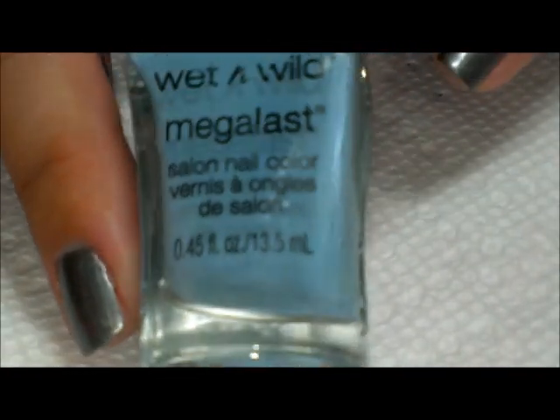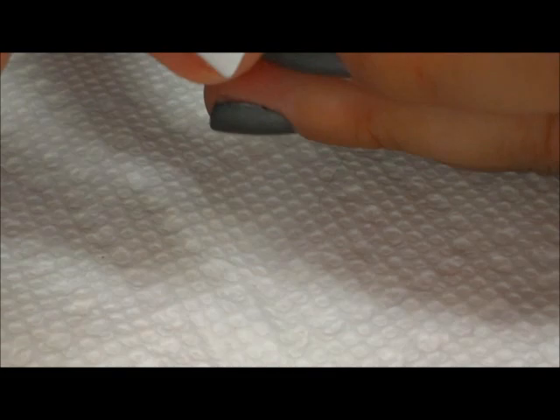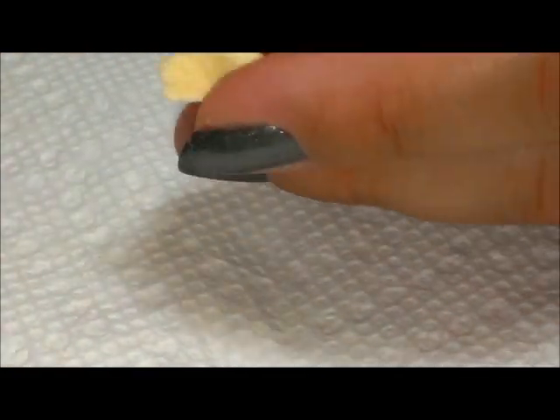What I'm going to use next is this polish from Wet and Wild Mega Last — this one is called I Need a Refreshment. I'm just going to be sponging that onto my nails using a piece of cosmetic sponge.